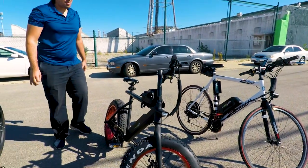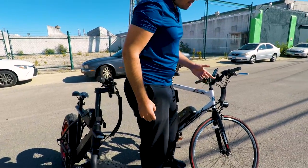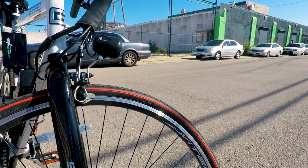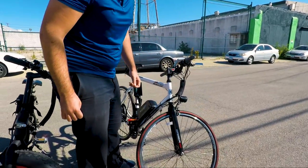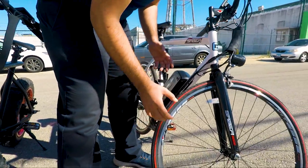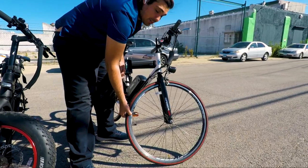Our last bike has a 700 by 32c wheel size. This doesn't mean that it is 700 millimeters — it actually means that it is 633 millimeters. The 32c means that the wheel width is 32 millimeters. So again, 633 millimeters of outer diameter and 32 millimeters of wheel width.